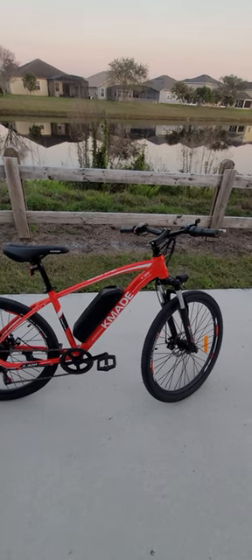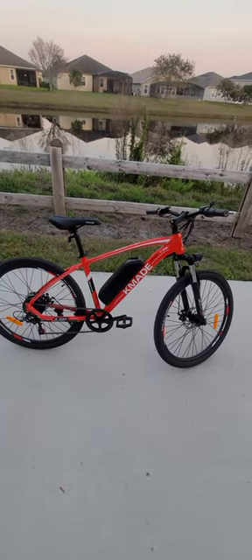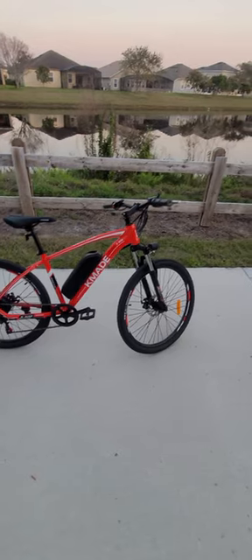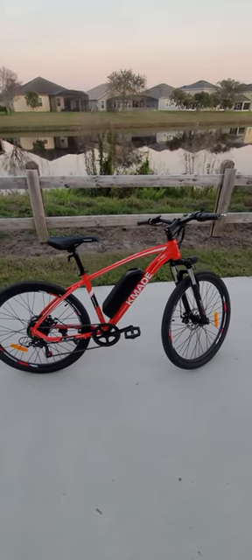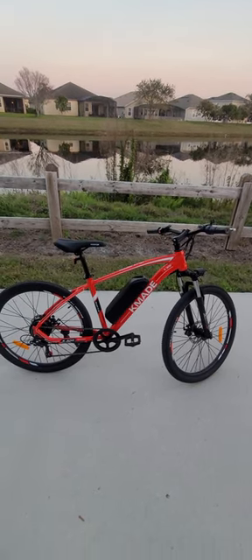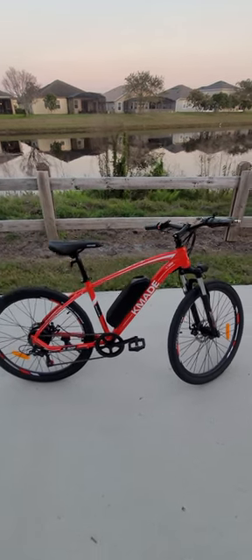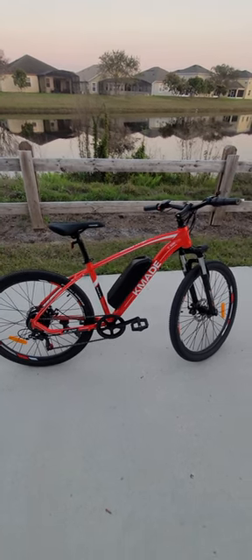I also measured the weight of the bicycle — it's about 40 pounds without the battery, and with the battery it's around 46 pounds, so the battery weighs around six pounds. That's not too bad because the Hyper bicycle I have weighs around 51 pounds with the battery, making it five pounds heavier than this one.